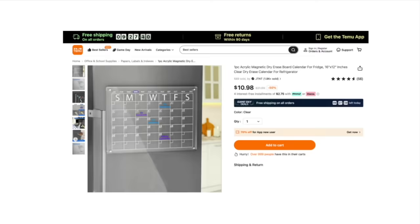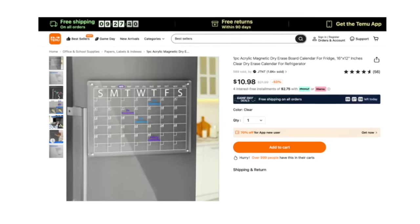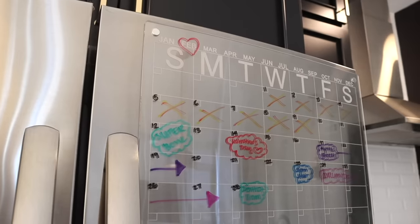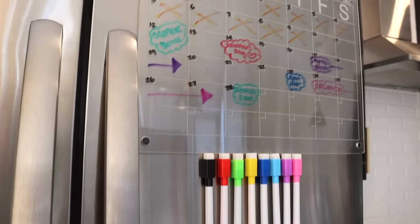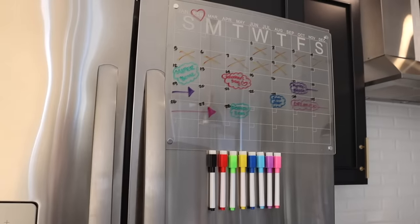I know most of us have a calendar in our phone, but I still love having a physical one — so I couldn't resist this acrylic magnetic dry erase calendar. To go along with it, these dry erase markers are also magnetic and work really well. The calendar fit perfectly on my refrigerator and looks really high-end. It was a little difficult to film because it's clear, but it looks so good — we find it to be a great addition to our kitchen.